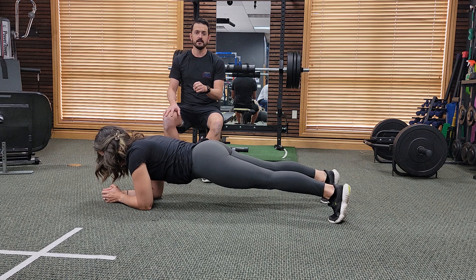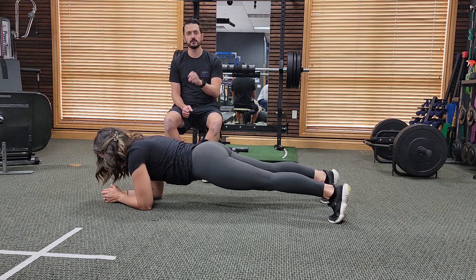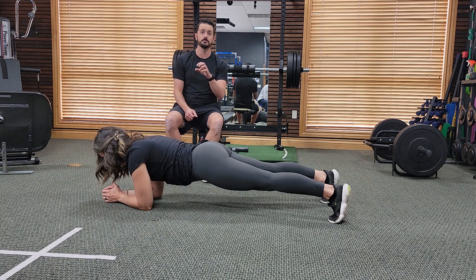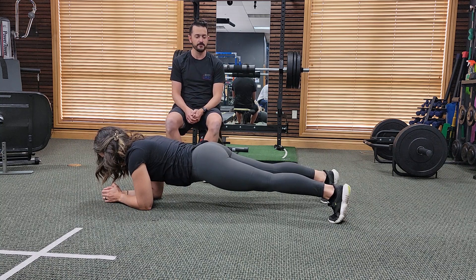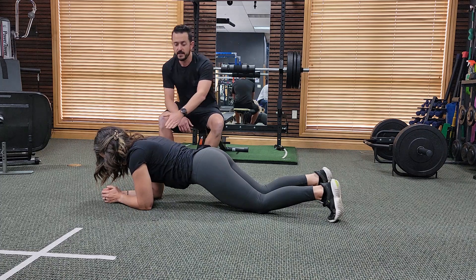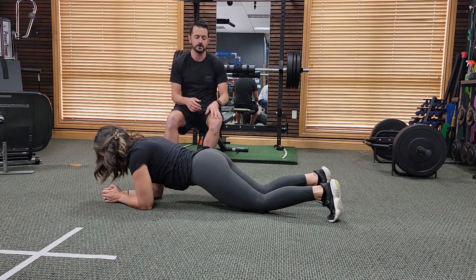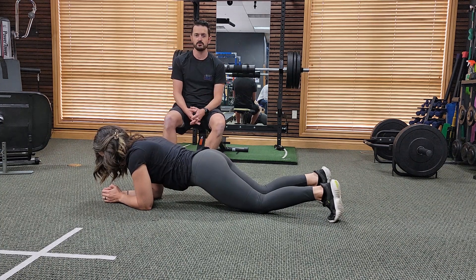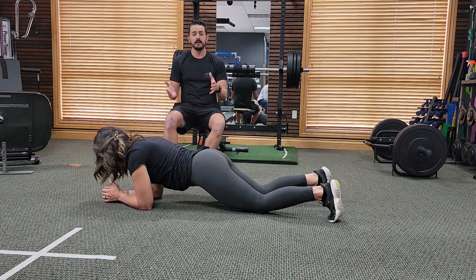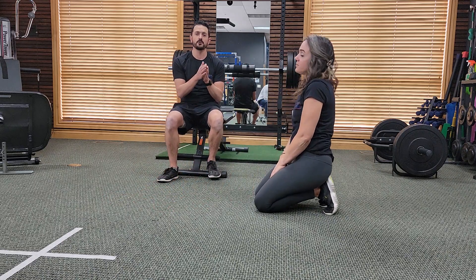Now if you can't hold that plank for the full minute or full time of the exercise, you can just hold it for as long as you can. Start where you're at and build from there. Start maybe with the modification of doing it for as long as you can, then drop down to your knees. We're still going to look for that straight plank from your knee to your shoulder, so try to drop those hips in and make sure that's a straight line all the way down. Hold that for the rest of the minute.